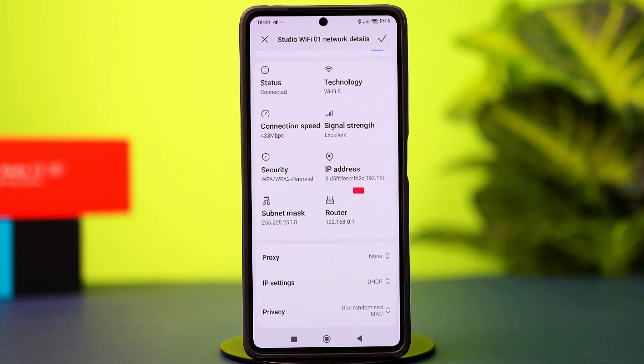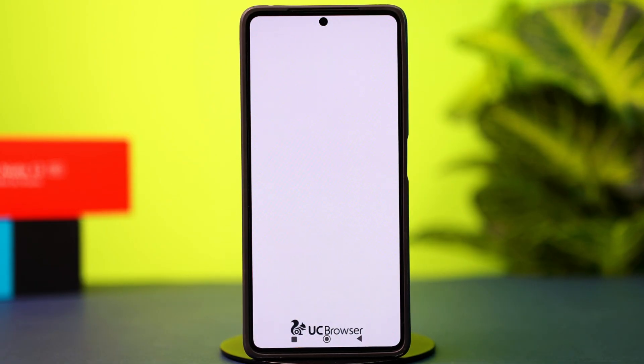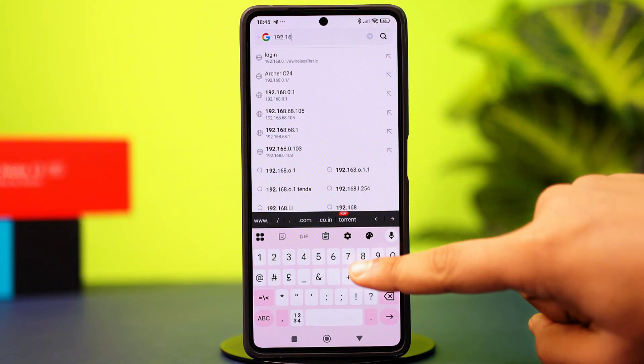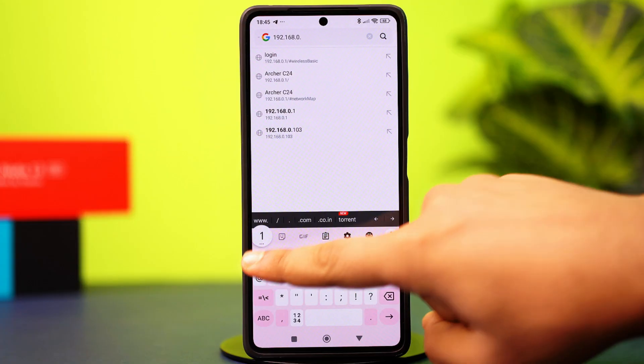Write down the router address somewhere to copy it. Then open a browser and enter your router's IP address in the address bar. Make sure to enter the right address, otherwise it will not work. Once you have added the address, hit search.